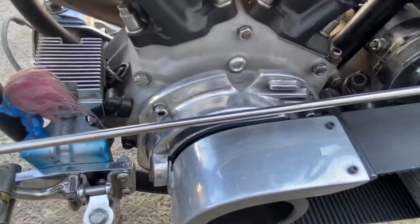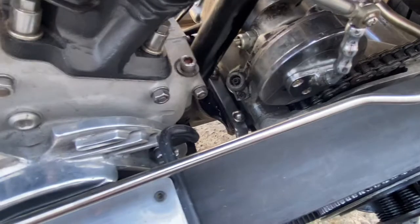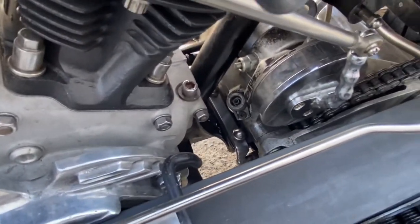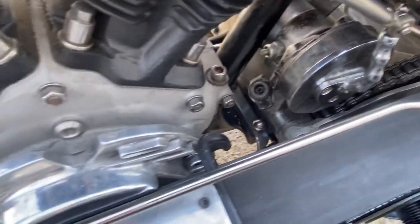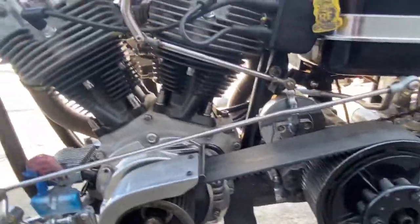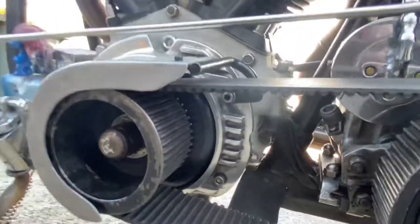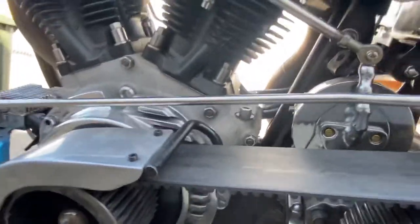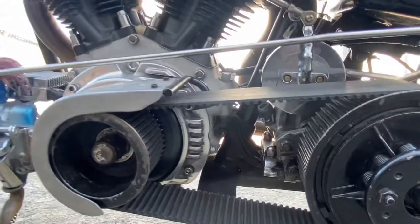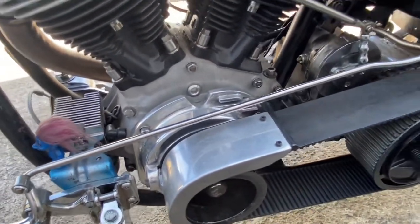This stator cover plate — I got that with the bike. I think it might have been a full inner primary plate type thing and it might have been snapped, then shaped off. I just shortened the fins a bit to make it look more like it was meant to be like that.